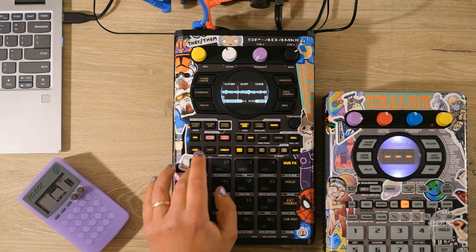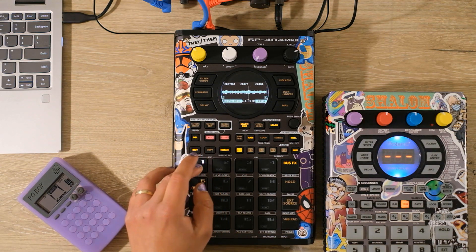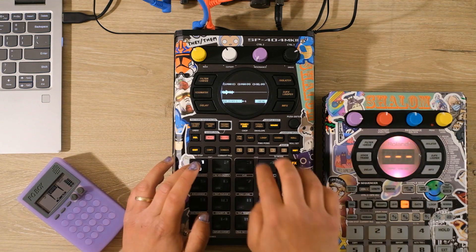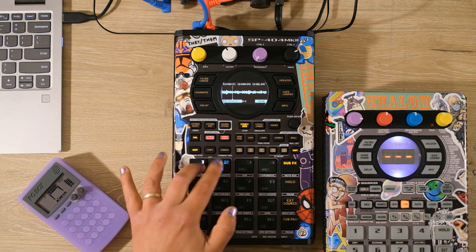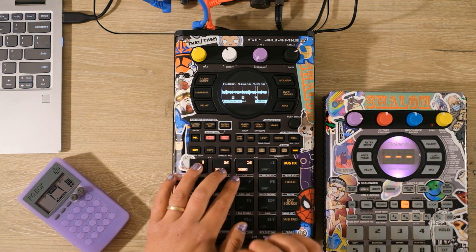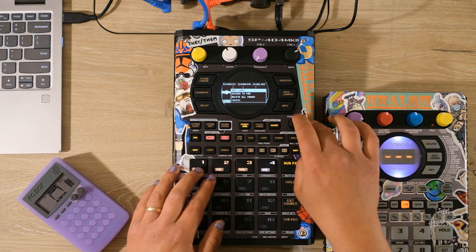Sample slicing on the 404 Mark II is just way easier than it was on the 404SX, and there's also other features added for chopping samples. For example, if you're in the chop menu, you can start playing a sample and then tap subsequent pads to assign little markers for spaces to slice after. It is just super fast and it's honestly a really fun way to chop samples — I think the MPC devices have a similar feature called lazy chopping. But even for just changing start and end points, being able to see the waveform is huge and makes it a lot easier to get really precise.